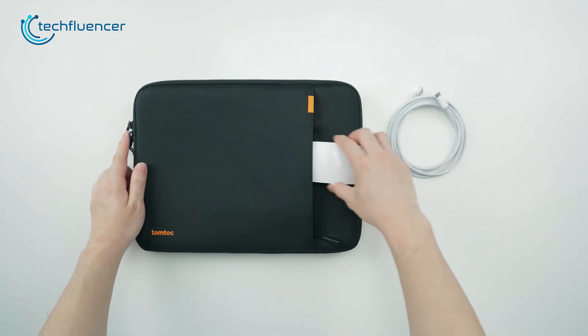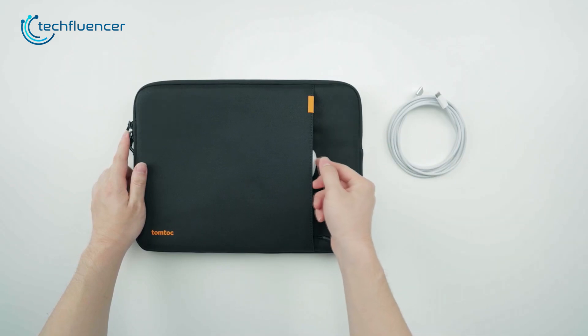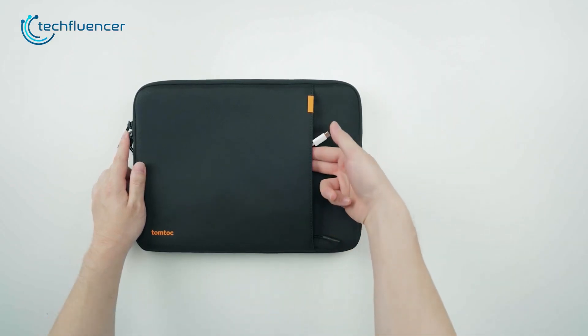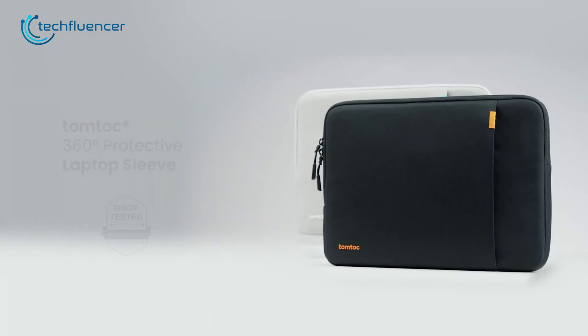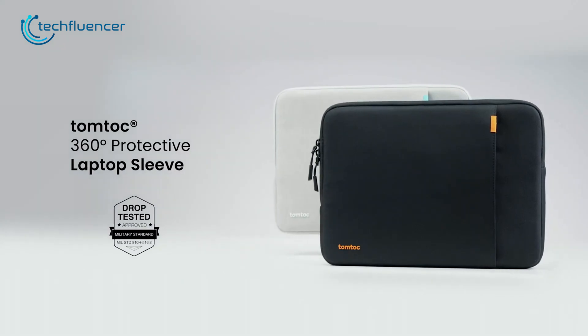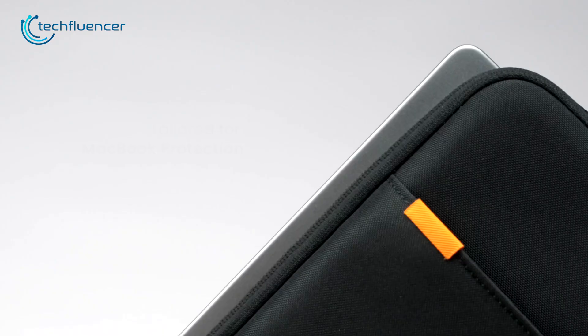One of the standout features of the sleeve is its additional compartment, which provides ample space for keeping all your essential accessories such as your charger, mouse, and earbuds in one place. It's reasonably priced considering its quality and features, making it a perfect choice for those looking for a protective laptop case without breaking the bank.